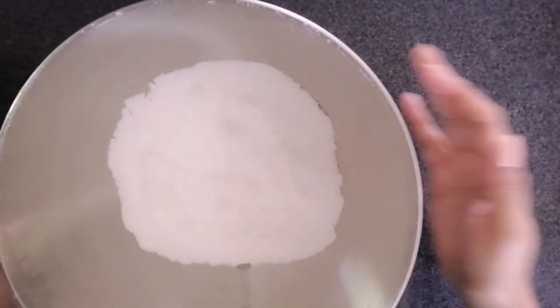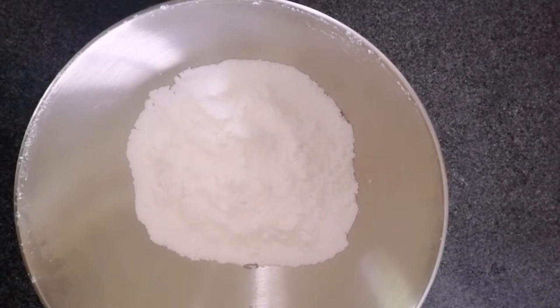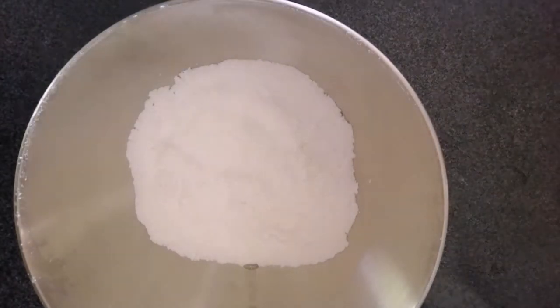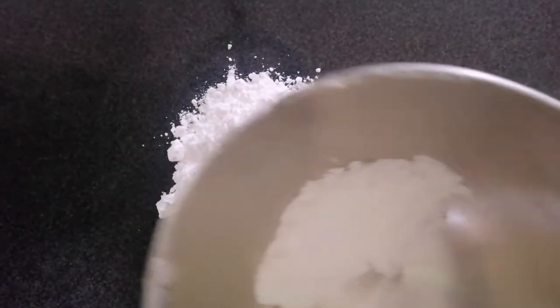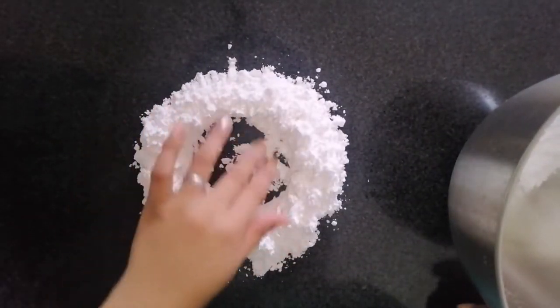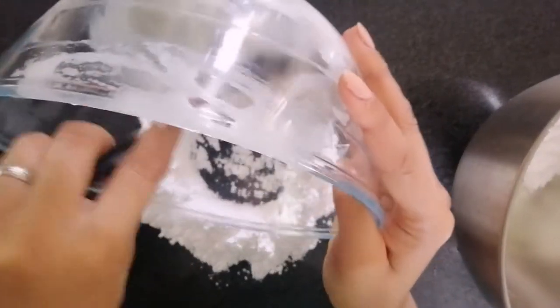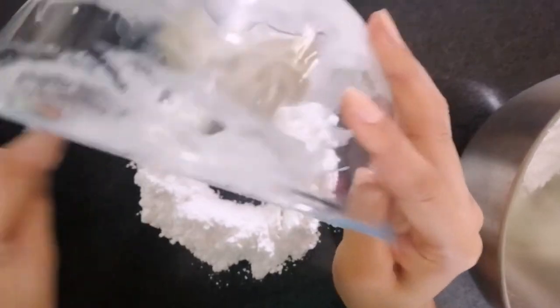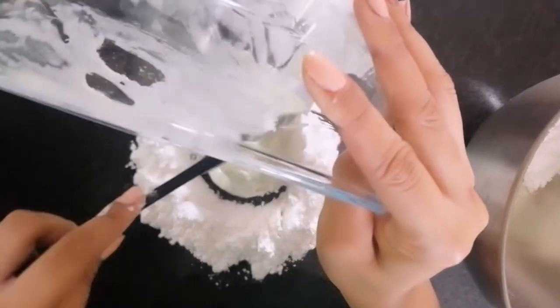Here I have a cup of confectioner or powdered sugar that I'll be using. For fondant, I noticed you need to pay attention because the quality depends on the marshmallows you use — some are good, some are not, depending on when they were made. So make sure the marshmallows you buy are freshly made. Now we'll add the marshmallow into the confectioner sugar, then mix it using a scraper so it doesn't stick to our hands.